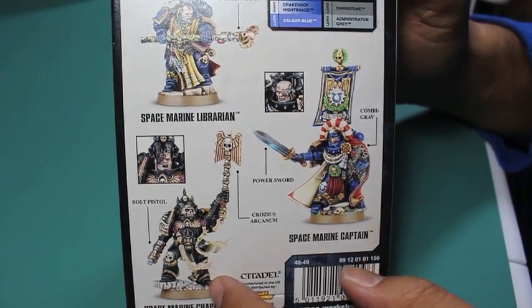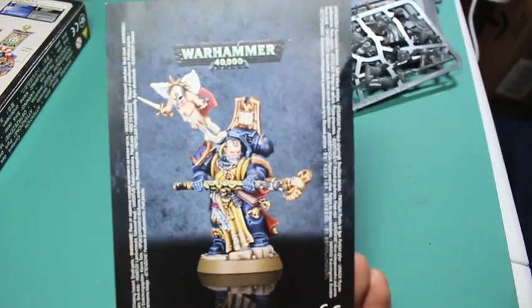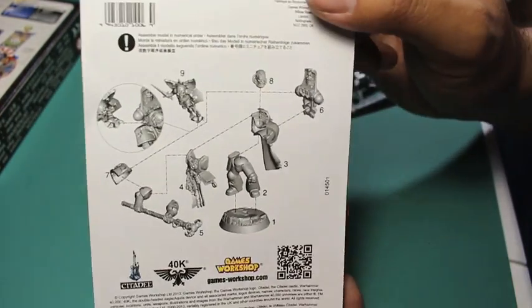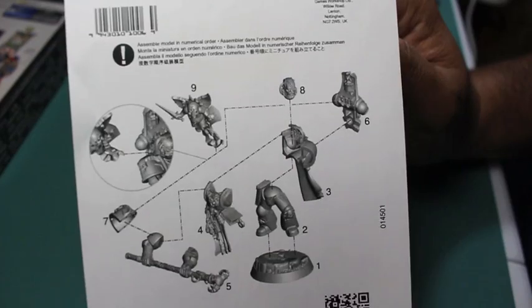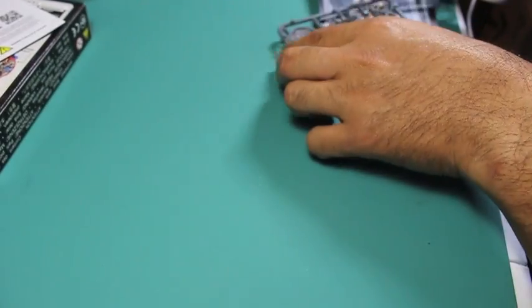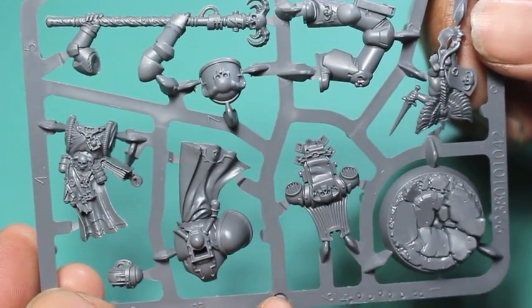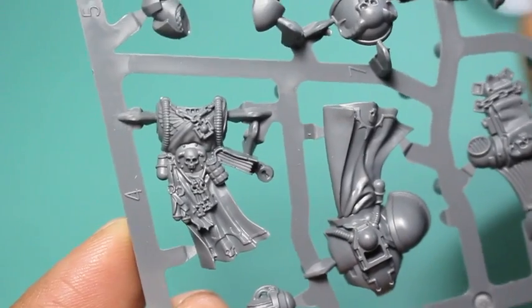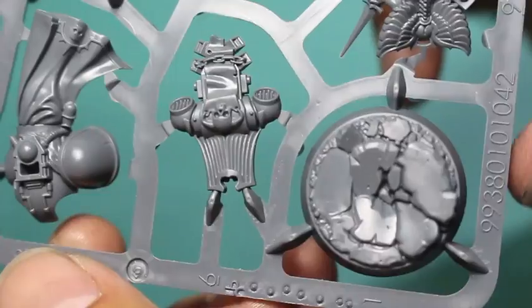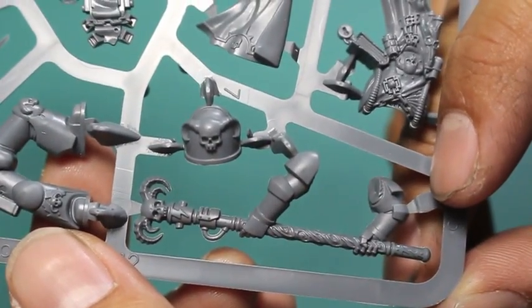These are going to be the ones that you build — they're going to look exactly as they are on the box. The only difference is that for the captain and the chaplain, you have some options with the head: either the helmeted head or one without. The box comes with three instruction cards, which is really helpful. If you are a new modeler, the way they've constructed the torsos, arms, and legs means everything fits together perfectly in a certain sequence. It's a great design aesthetic that makes the model look how it should.